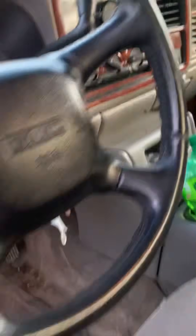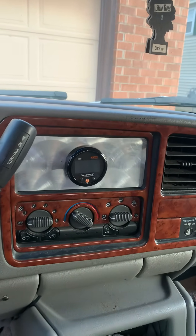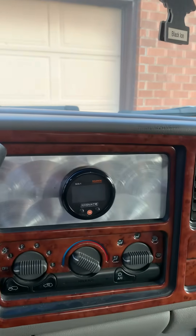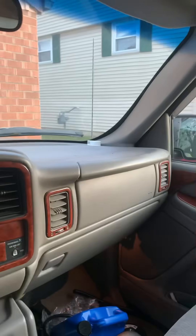Anyway, in here real quick — got an Innovative SCG1 boost controller slash wideband. Very, very nice, very slick — works very good. Definitely recommend going with an Innovative. Let's get the hood popped. Never mind the wood grain on the dash — I didn't put that on there, it's a sticker, it's ugly and will be coming off eventually. But anyway, let's get under the hood.